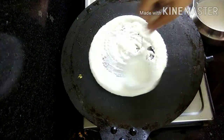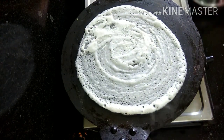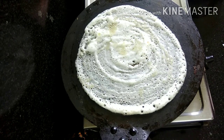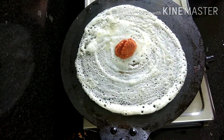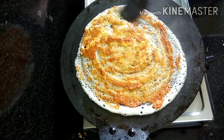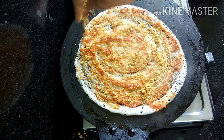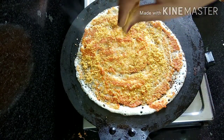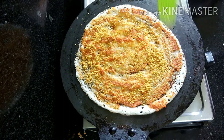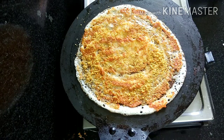This is the paste. This paste is made for the dish. Apply a spoon in the middle of the rice. After the rice, add a bowl of rice and a half. It is very tasty. You can add oil and cook it on a low flame.